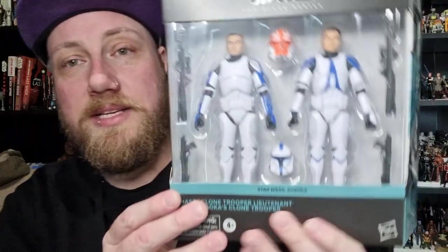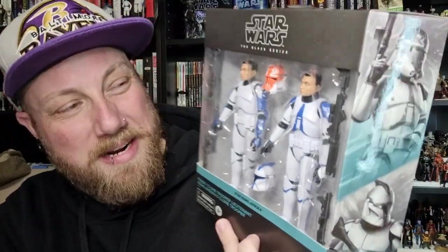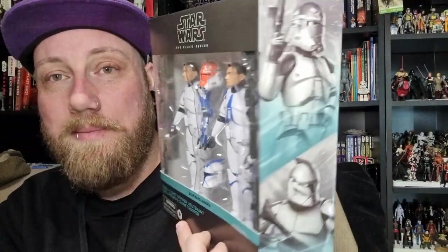Hey Stars fans and action figure collectors — Black Series review again, a little bit late to the party on this one, but that's just the way the cookie crumbles. Sometimes down here in Australia we get things early, sometimes a little bit late. We're talking about the two-pack from Star Wars Ahsoka — a little bit of artistic license with the branding on the packaging, but it works.